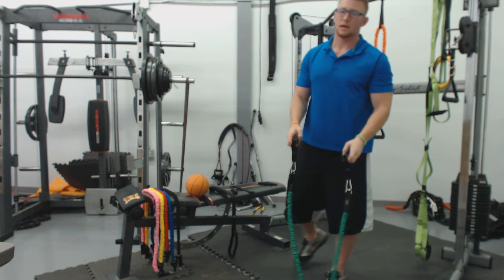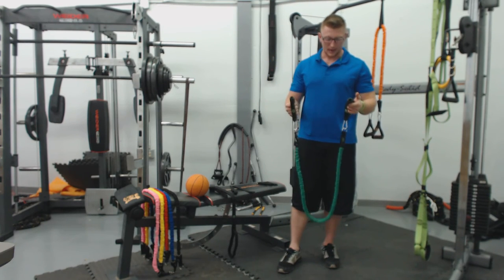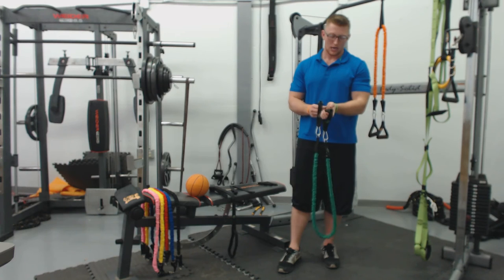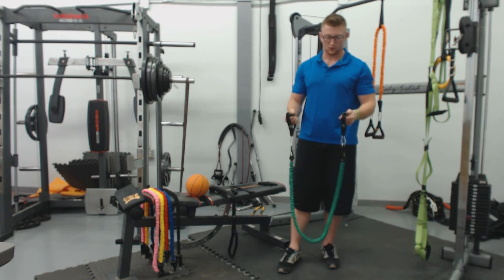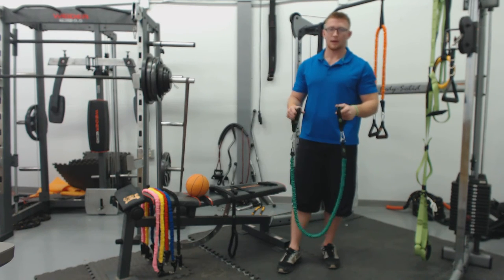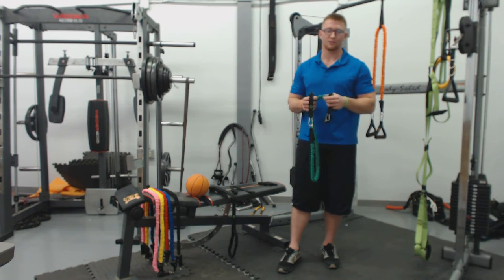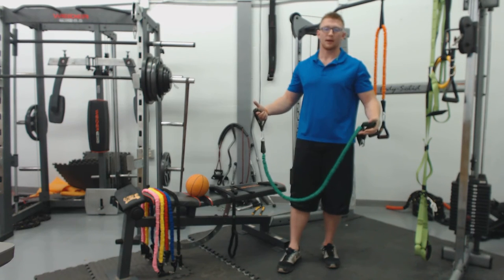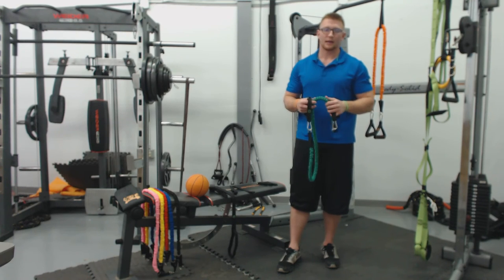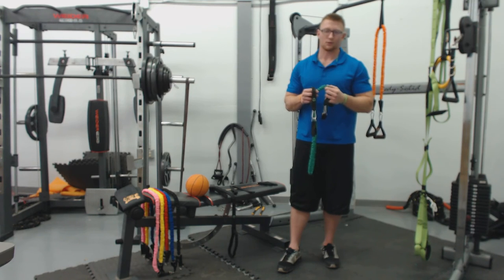Just for a reference point, I'm 6'3" with fairly long arms. The bands at peak stretch are just maxing out. For anybody 6'2" and under, this isn't going to be an issue at all. For anybody 6'3" and over, the bands without the covering might actually be better for overhead presses. I don't want to steer you away from these, because you can do everything except a full overhead press without worrying about the length. The rewards of the snap-proof covering far outweigh the downfalls.